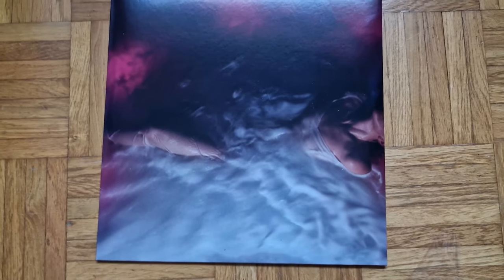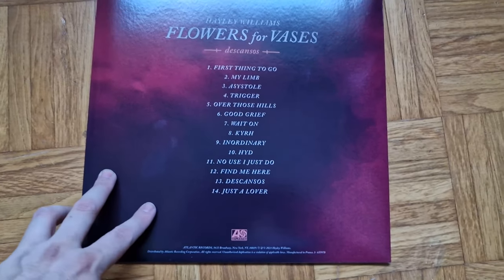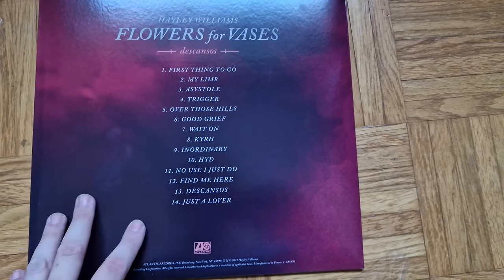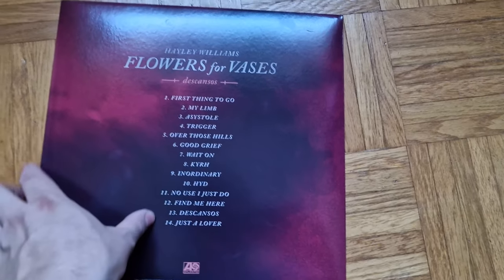Okay so this is the front. We got the bag with the names of the songs. My favorite probably being Over Those Hills and Trigger — those are good ones, I really like those ones.